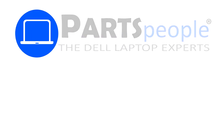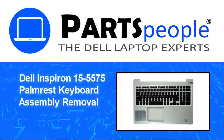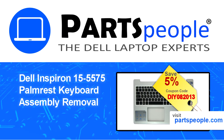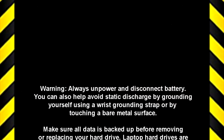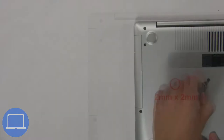Hey, what's up, this is Ricardo at Parts People. In this video, we'll outline the steps for completing a part replacement on your Dell PC. Visit our website and use this coupon for a five percent off discount.